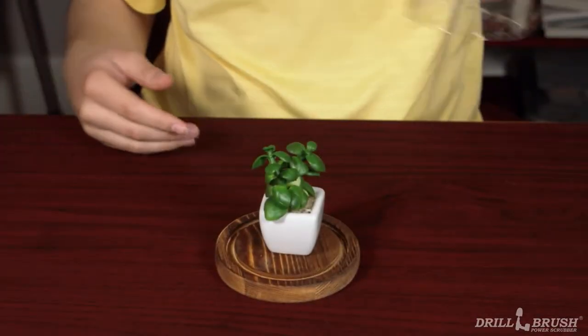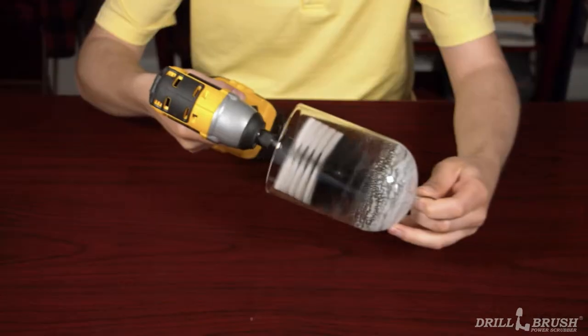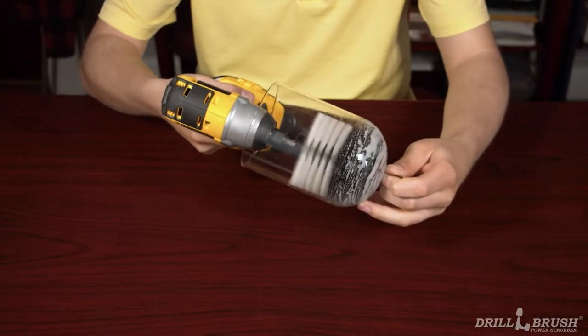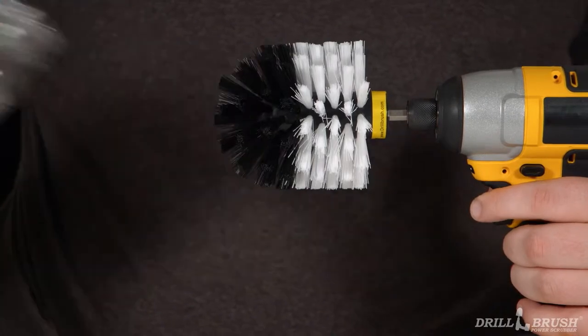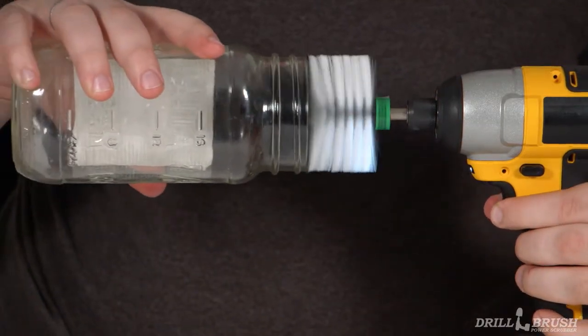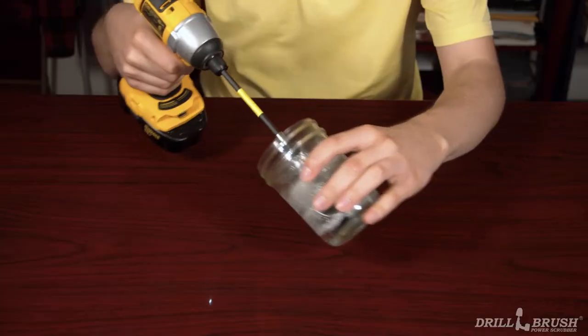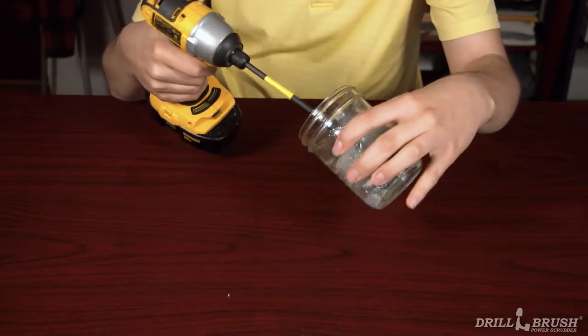You might use a bell jar to protect your more delicate knickknacks, but dust will still collect on the jar itself. Send that dust packing with the help of the white original. Dealing with objects just a bit too small for the original, our mini brush is the same shape and a smaller size to get into all those nooks and crannies the original can't quite reach. With the mini, this mason jar is ready for homemade pickles or preserves in no time.